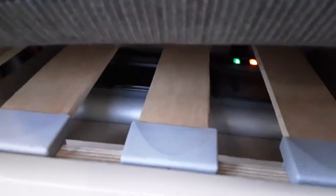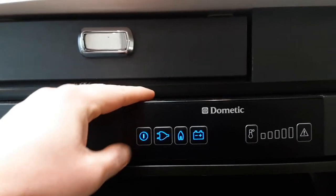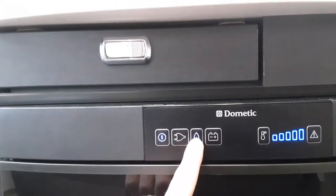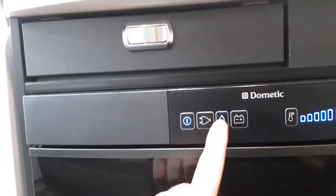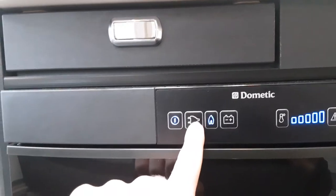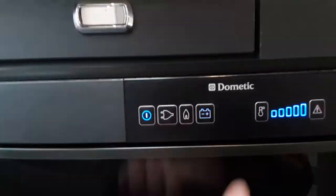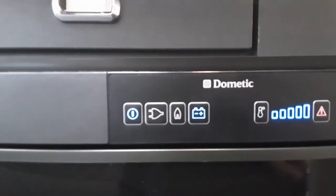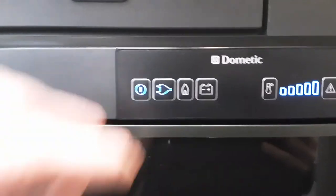Underneath the seat you have your mains control box. Just to the right of that, you've got the fridge. Power is on at the moment and it's trying to ignite on gas. When it fails to ignite on gas, you'll have a red flashing light here and a blue flashing flame symbol. To run 240 mains, you hit the 240 mains button. If you want to run 12-volt, you hit the button just there — it's flashing to let me know there's no 12-volt connected through the car.